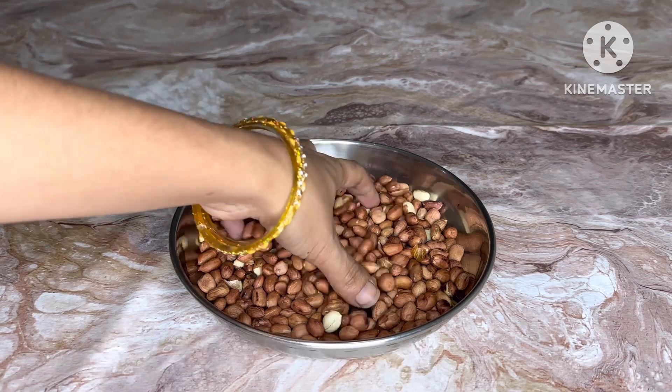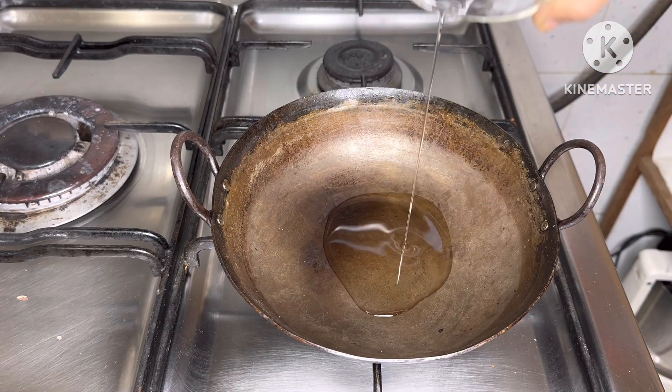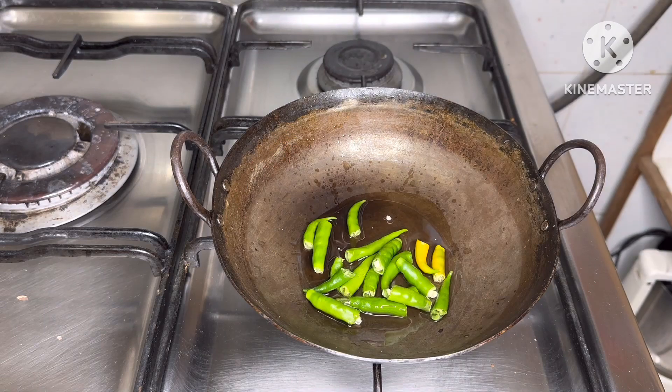In the pan, add it in. For the first step, mix it with 1 teaspoon of garlic.